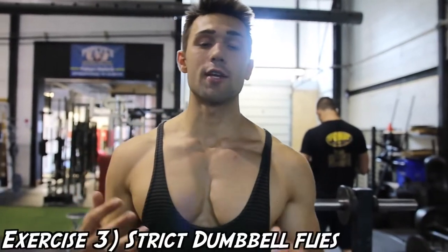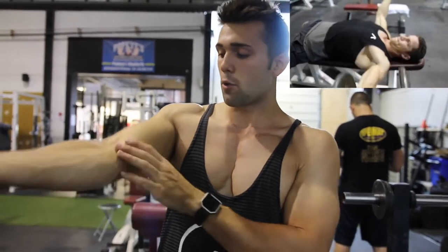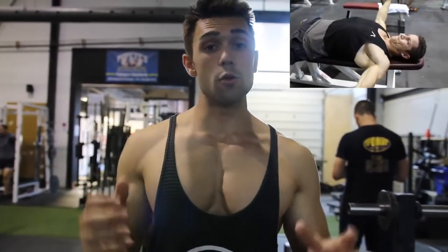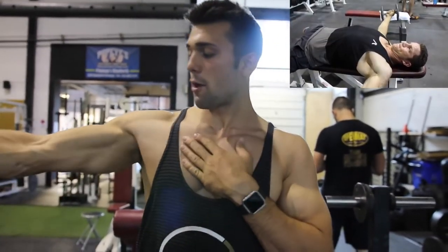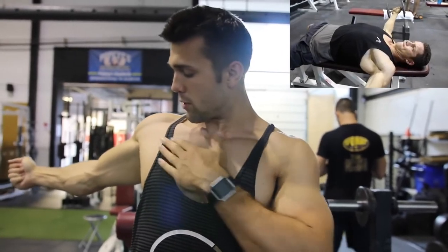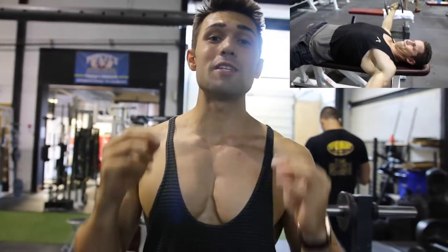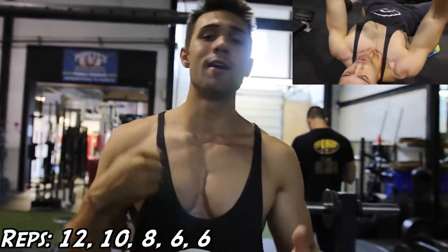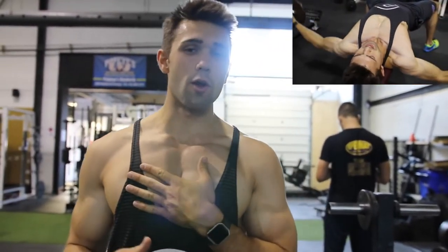Number three is strict dumbbell flies. Arnold is big on the dumbbells and really emphasizes being strict. His arm is almost fully extended, just with a slight bend because you don't want to overextend and mess up your elbow. If you have injuries, be very careful. Keep your arms as straight as physically possible and get that full stretch all the way down — nearly hyperextending the muscle. Use a light weight and keep it controlled. The rep scheme is 12, 10, 8, 6, and he usually does about two sets of six at the end.